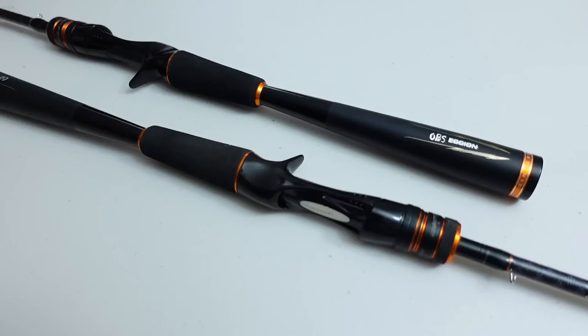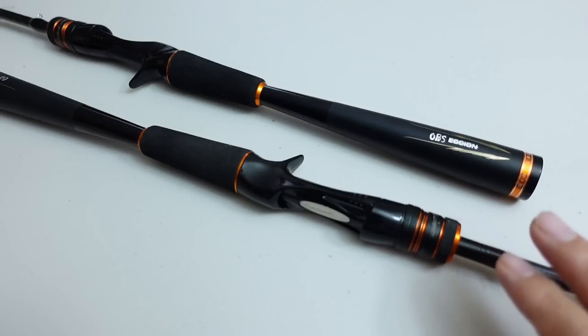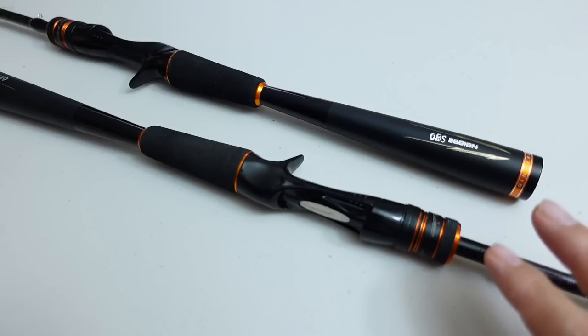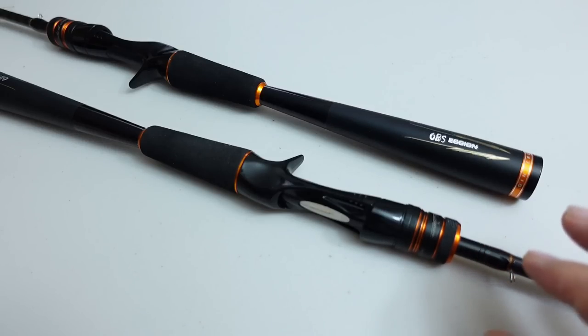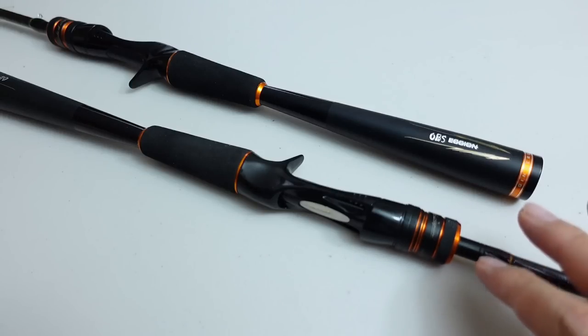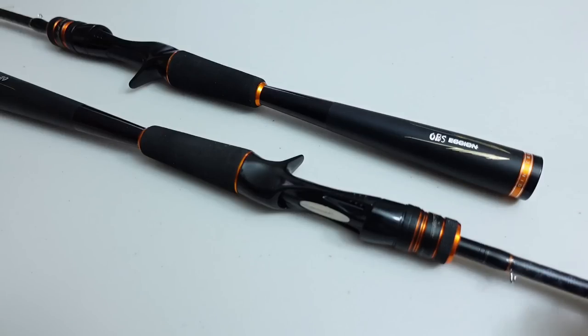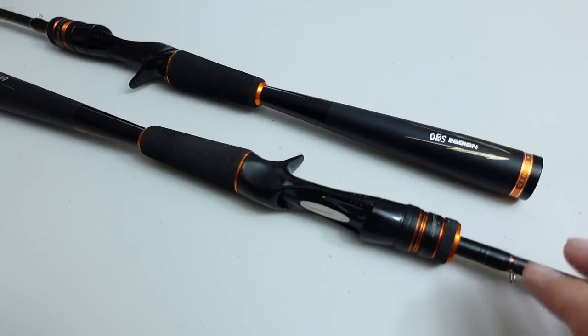This wasn't something I planned on doing, but due to all the questions, comments, emails, and private messages I constantly get about these rods, I decided to do an information video about them — what they are and where you can get them. If you're wondering why I bought these rods when I wasn't planning on doing a test review video, let's talk about that.